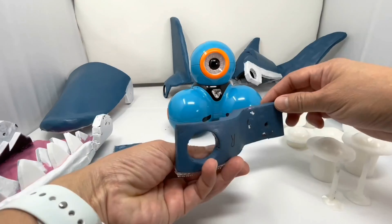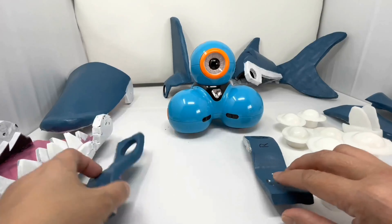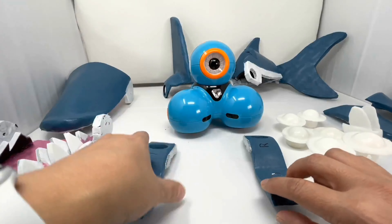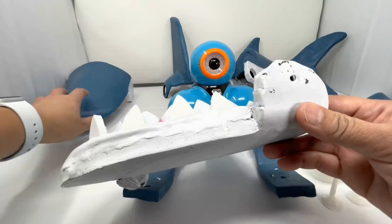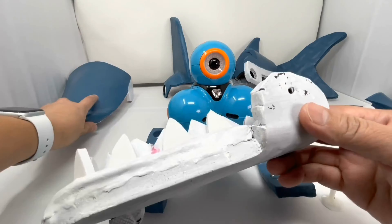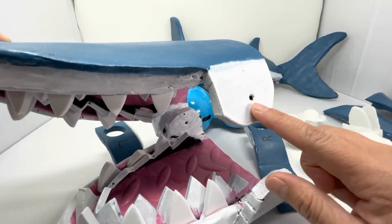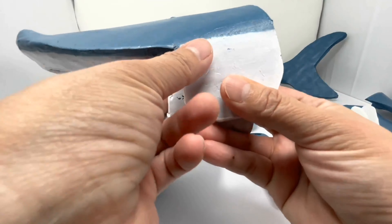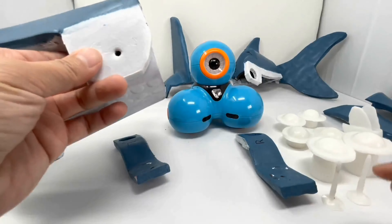This is the right arm right here and this is the left arm. Just place this to the side and take our bottom part of the mouth and align the holes on the top part of the mouth like this, and we'll do the same on the other side.